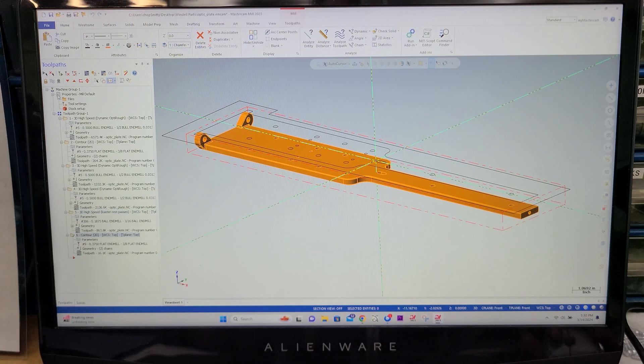And then after that, it was just some contours, cleaning up some faces over here that I missed. But yeah, that's how I did that.